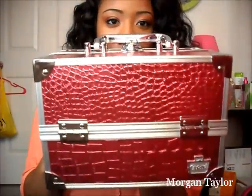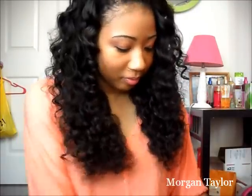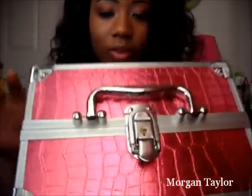This is the one I was using before — it's really old and I've had it since I was younger, so I needed a new one. The new one is pink with a snake reptile print and it's a medium size. I don't have as much makeup as some other people, so it works well. The top part has a lock on it and it comes with two keys, so you can lock it up.